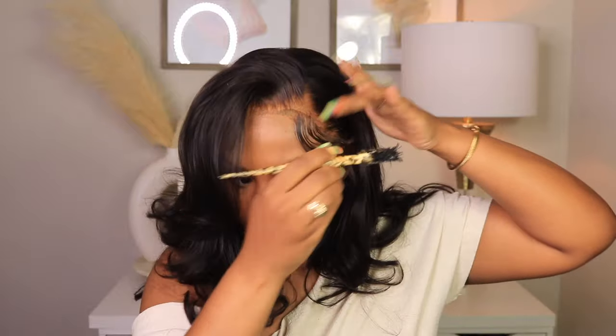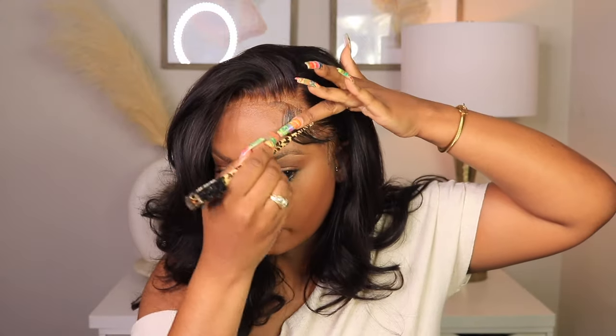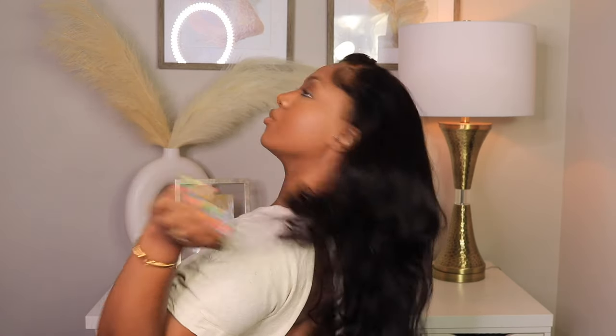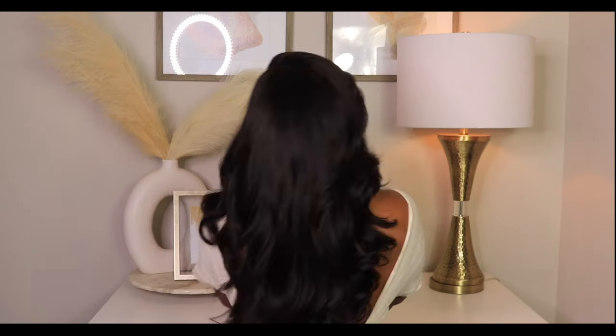I added the ORS wig grip gel to the baby hairs to make sure they weren't going anywhere, so the ball cap wouldn't be clocked underneath the wig. This is the final result, you guys! Once the gel loosened up, I combed the edges out because they felt too harsh, but as you can see the hair is still super long — about 24 inches like I said. It's giving bombshell goddess. All Arabella information is down below — I love you guys so much, and I will see you in my next one! Let me know if you love it — the quality is chef's kiss. Bye, guys!